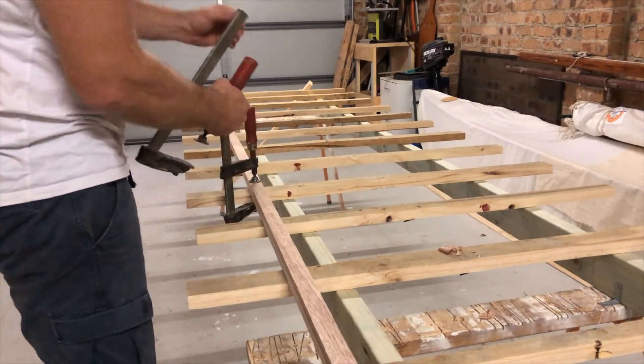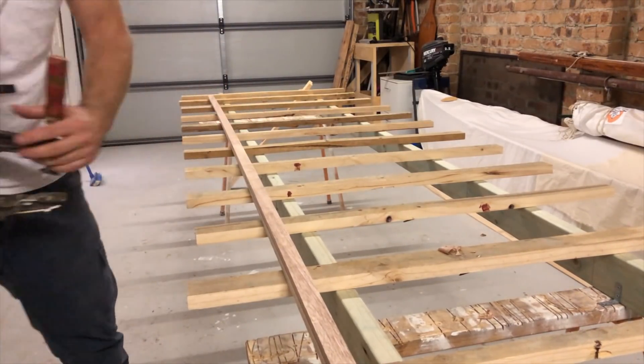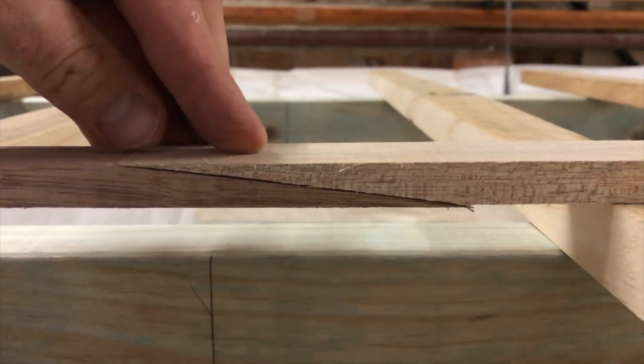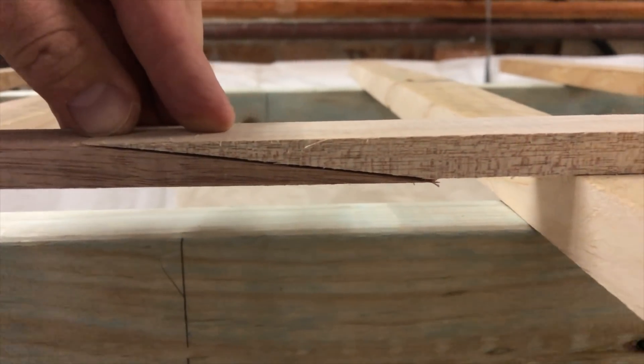I unclamped the two deck cleats, lined them up on the workbench, and from what I could see it was a really good join. I'm really happy with how that turned out with the planer, even though it was a tad dull.